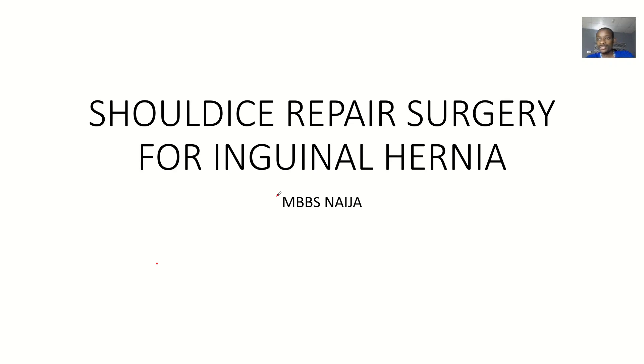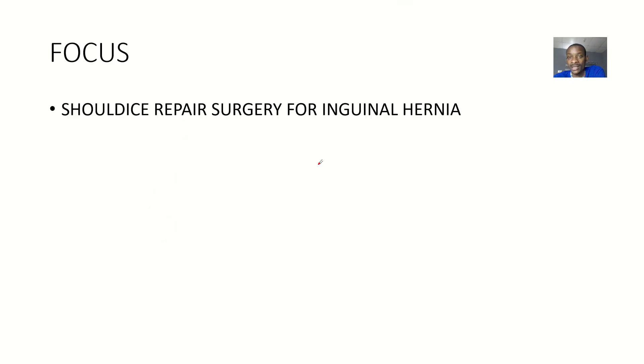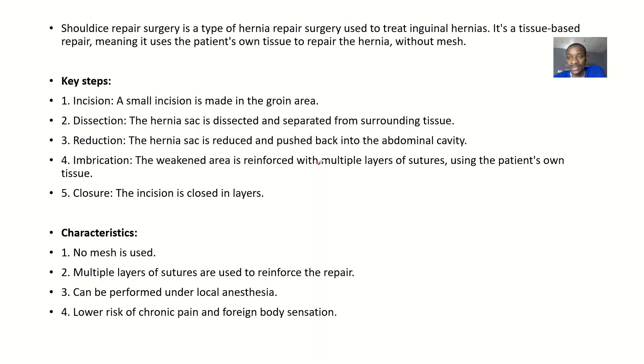Talking about another method that could be used for the repair of inguinal hernia — the Shouldice repair surgery for inguinal hernia. We'll go from the definition, talk about the steps, and then we'll talk about the layers.